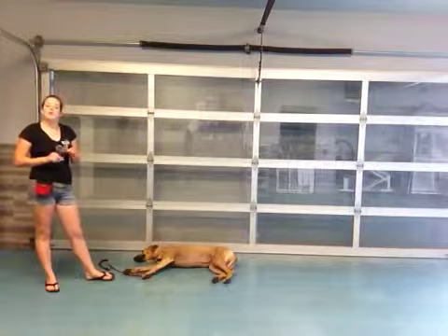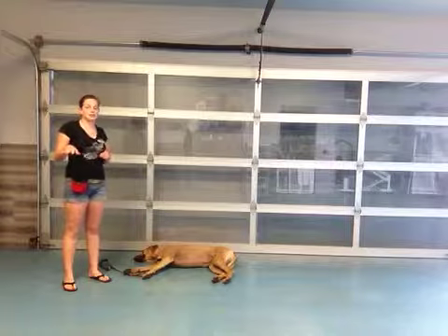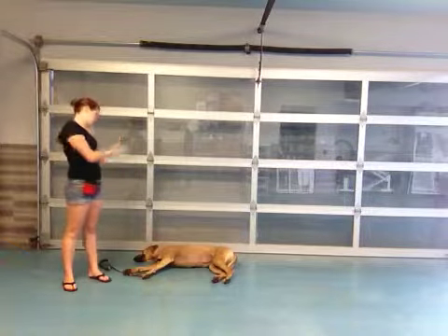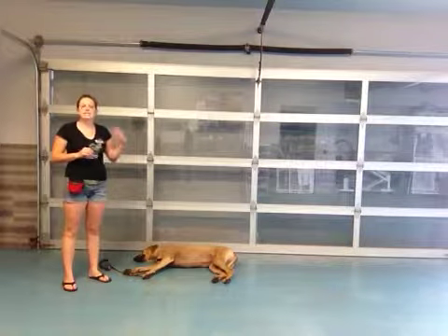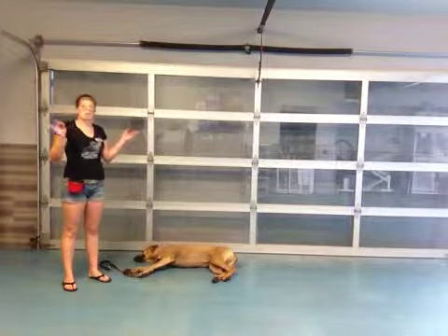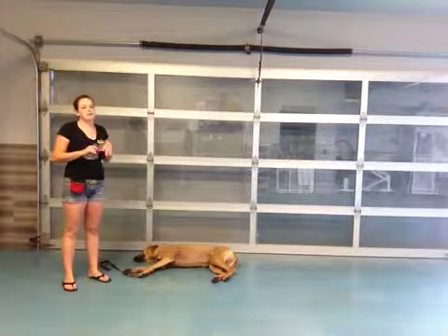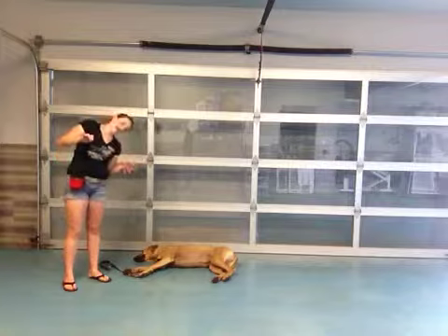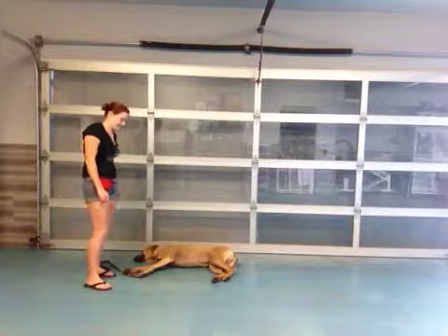Now, of course, just like with the down — how we usually start from a sit, then go to a down — for the Bang Bang, we start with a down and go from there. Once she kind of gets it a little bit more, our end goal is to say Bang Bang and get her to do it from a stand, so lay down and lay flat out like she is right now. It's just like play dead.